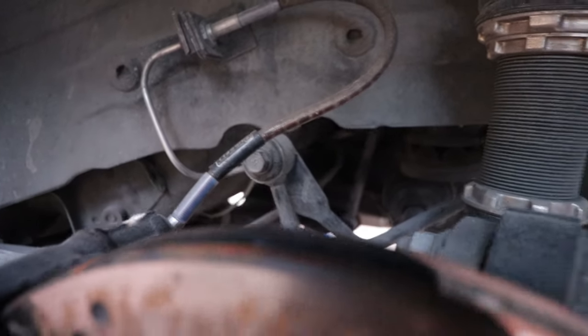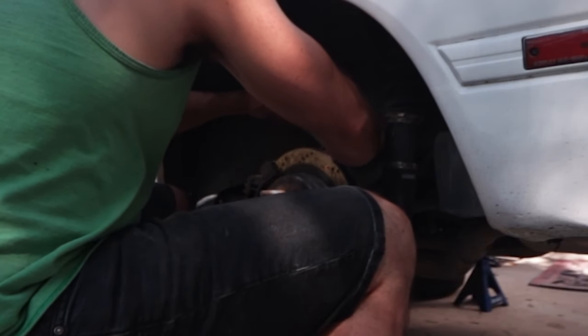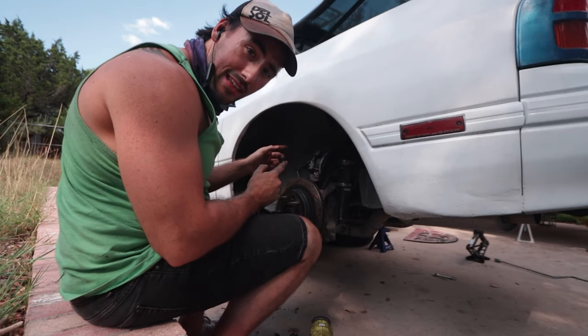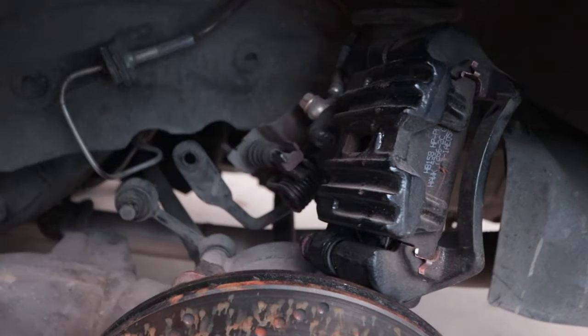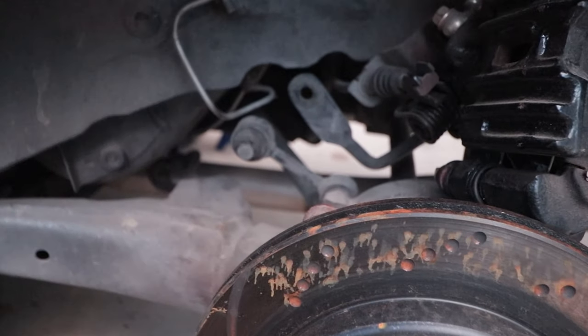So we're going to do the top bolt there — it's a 14 — and then the bottom bolt down there which is a 17. There we go. Now I just need to get that thing hung up with zip ties. We've got the brake caliper off, sway bar off, and the lower bolt on the coilover, so now we just need to go do that on the other side and then get ready to drop some of this stuff.